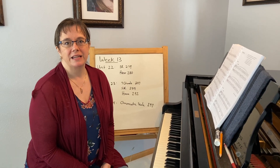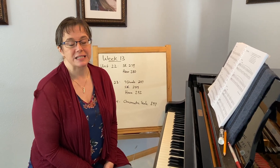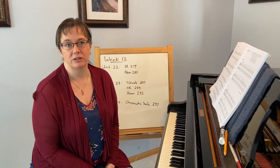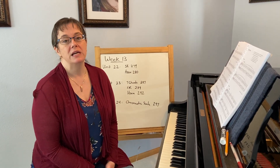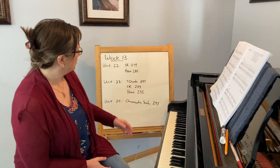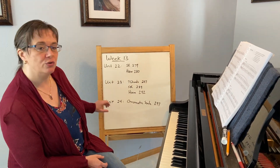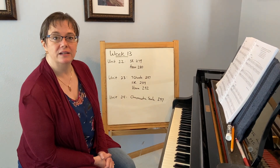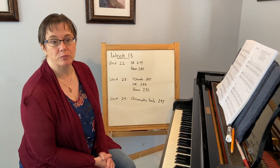Hi 108! Here we are sitting at week 13, and I'm working through three last units in our textbook — units 22, 23, and 24. There are just a few pages in each unit that I would recommend using to supplement your practicing at the end of the semester as we're getting ready for that proficiency.